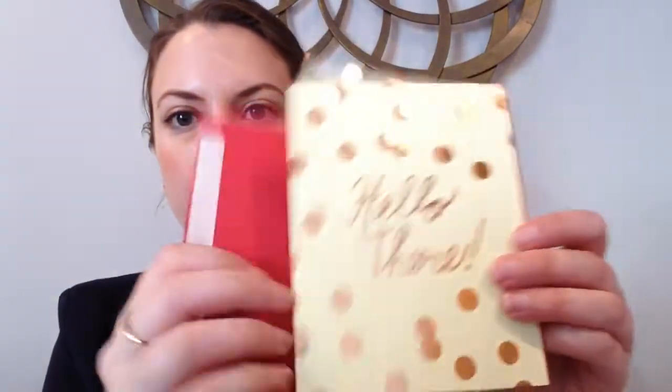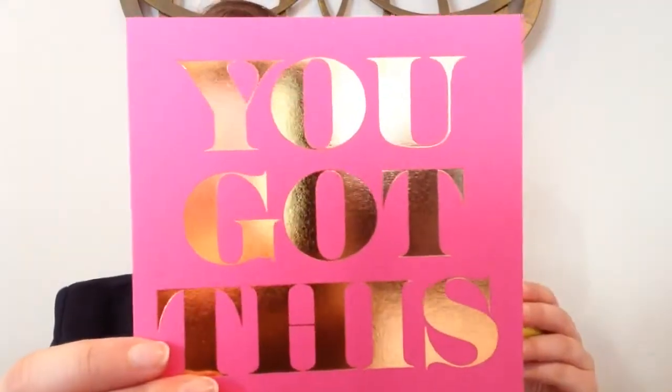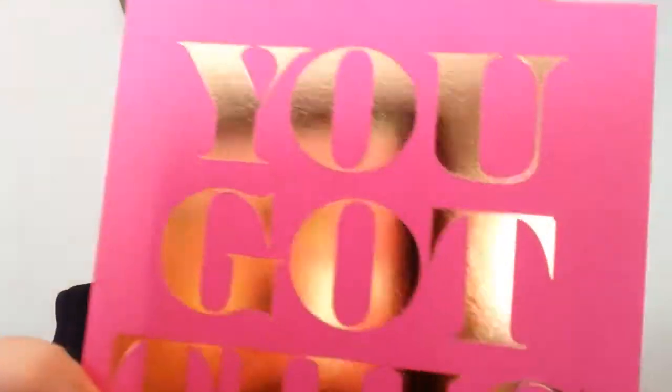Next is a 'Hello There' card — it's a black card, blank on the back, and comes with a red envelope. Then we have a cat card that says 'Cheer Up Buttercup,' and it comes with a blue envelope. The next card says 'You Got This,' blank on the back, and I really like this rose gold foil — it comes with a yellow envelope. This might be one I actually just frame, because I think it would be really nice to have on a desk when you're working on something. Next is a Happy Birthday flat card that comes with a really nice blue-teal color envelope.